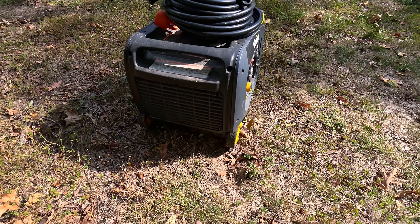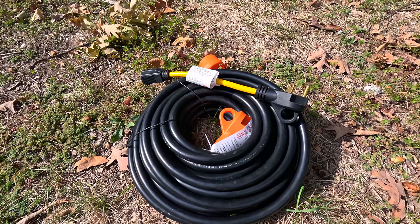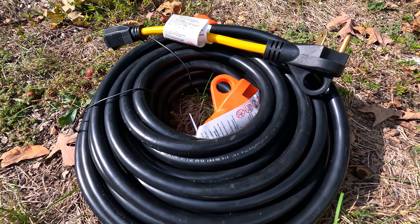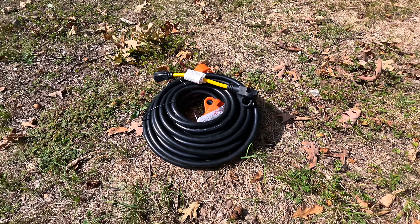If you are in the market for RV power cords or adapters, be sure to check out Trek Power before you shop anywhere else. We're going to drop a link in the description. We thank you for watching and we'll see you on the next one.